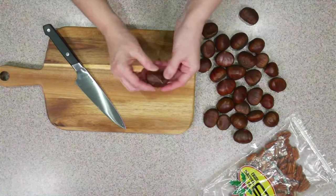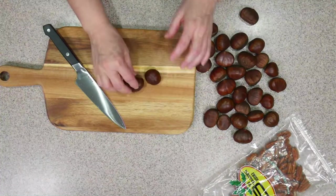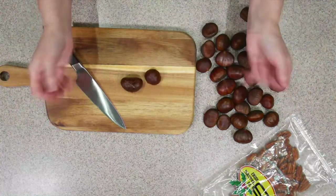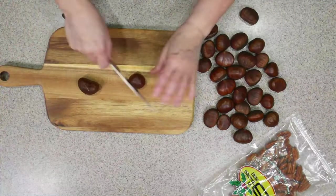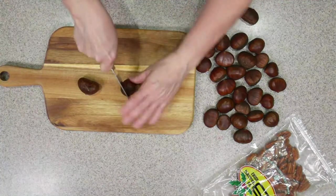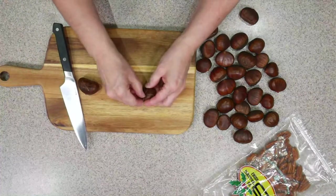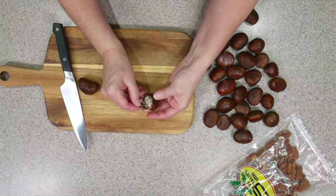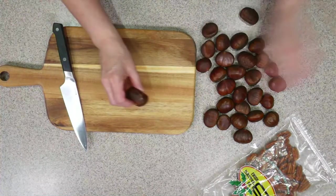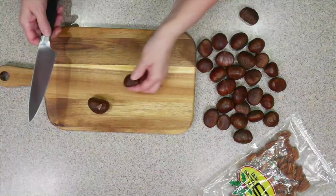So what we need to do is put an X in each one. This is because if we roast these without doing that, they're going to steam and explode — and we don't want that. So you're just going to take a knife and make an X through that top layer. We don't have to cut all the way through into the nut. If you do cut deeper, you can see if a chestnut is nasty — so we're going to take that one out. This one was not nasty, so we can leave it in.